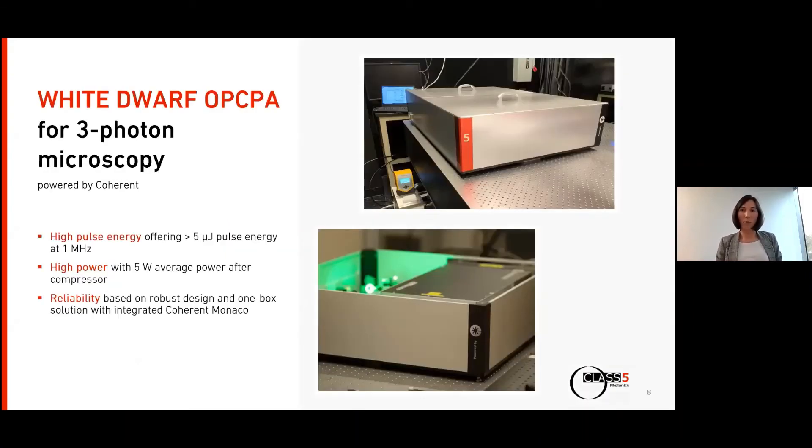These three examples demonstrate the requirements for a laser system in three-photon microscopy for such exciting applications, and we address exactly these requirements with the White Dwarf. We have high pulse energy and high power — around 5 microjoules pulse energy at 1 MHz, meaning approximately 5 watts average power. This is the highest average power for a dedicated three-photon microscopy laser commercially available, achieved by our OPCPA technology developed here as researchers on the DESY campus.